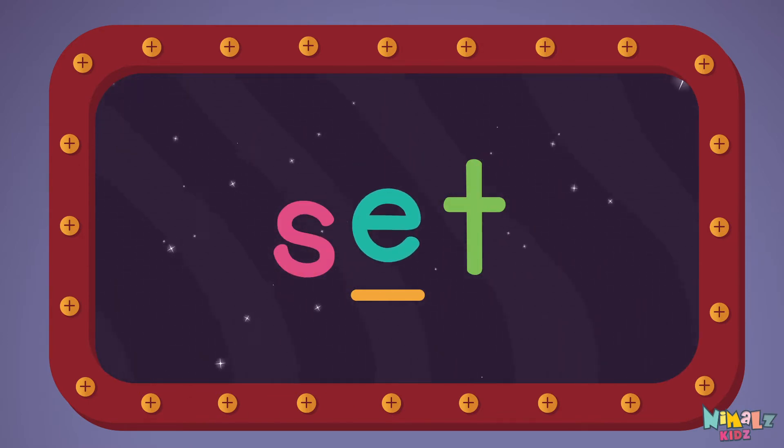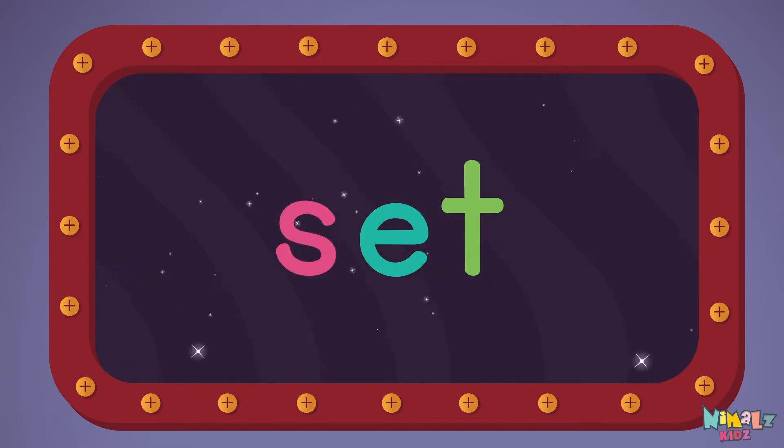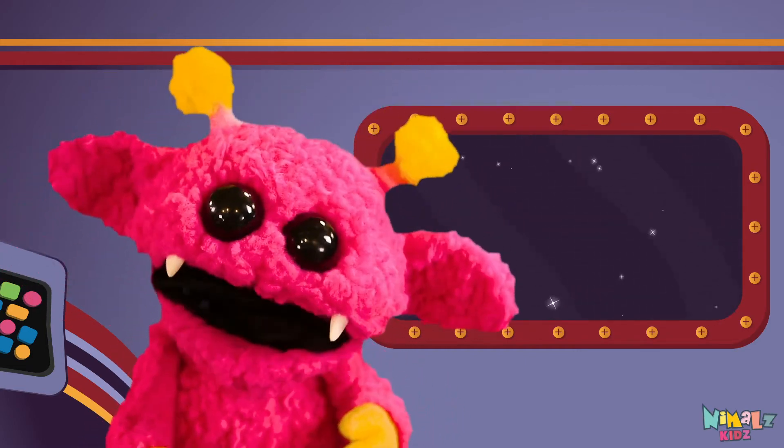S-E-T! That was fun, but let's do something better. Now it's time to find two missing letters.